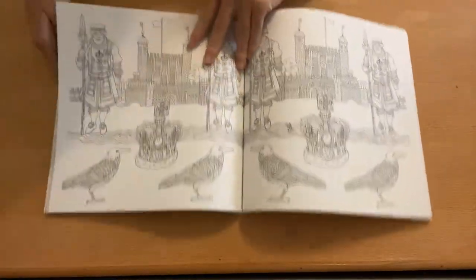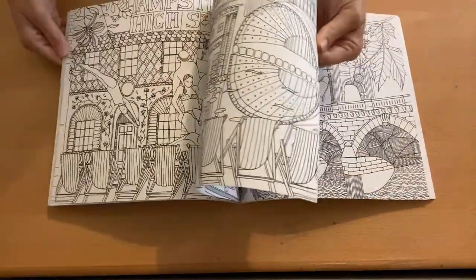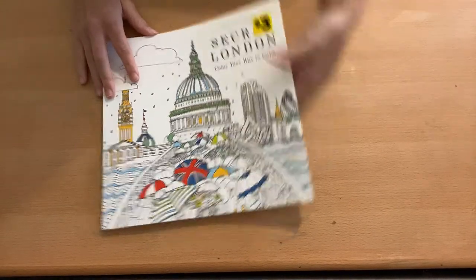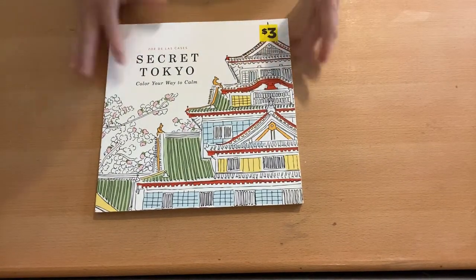I have Secret London — again, haven't colored anything in it. This one's really cool because it's all different London-themed things: buildings, fashion, food, all of that. And I also have Secret Tokyo, which is the same type of thing — I haven't colored in it either.